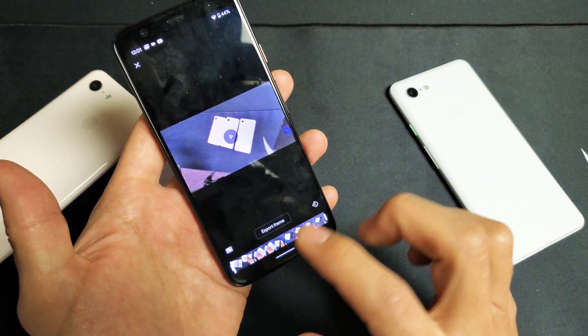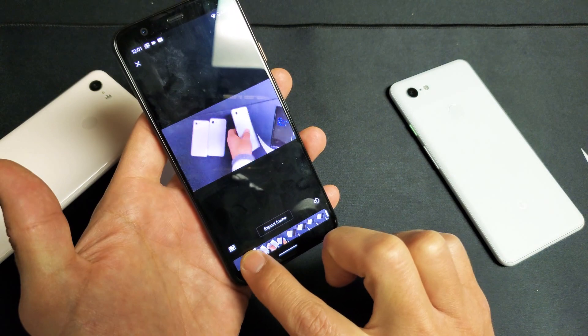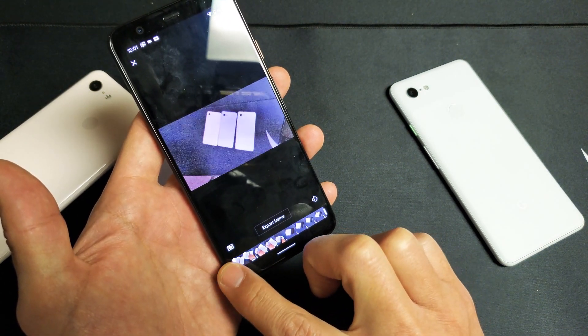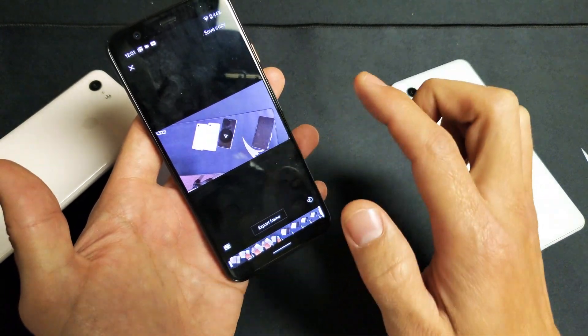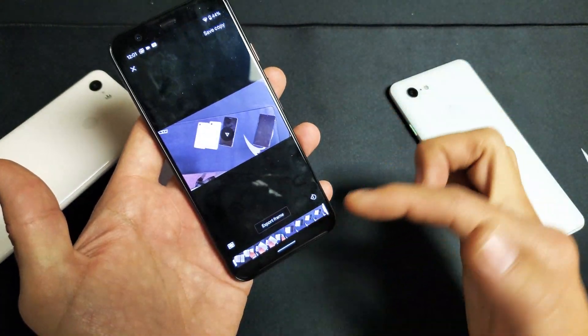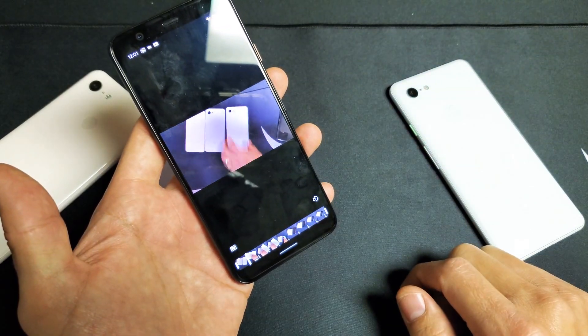So what I want to do here now, I can trim it. Trim it basically means you can take out part of the beginning and or you can take out part of the end. So for example, let me press on Play here. It's only like a 5-second video. Check, 1, 2.